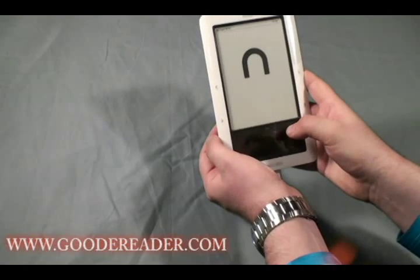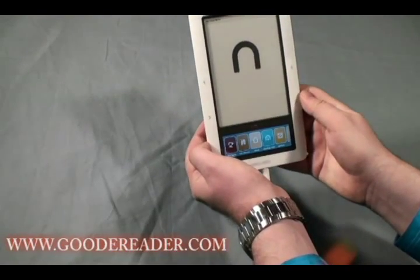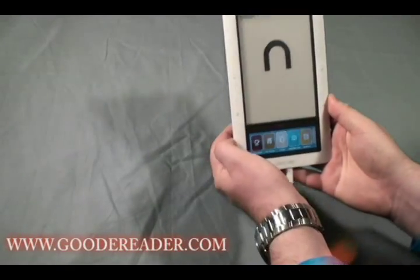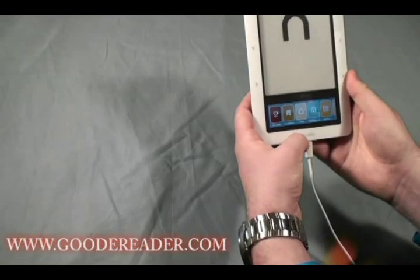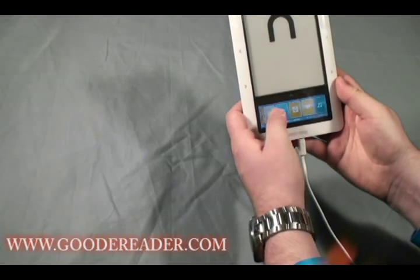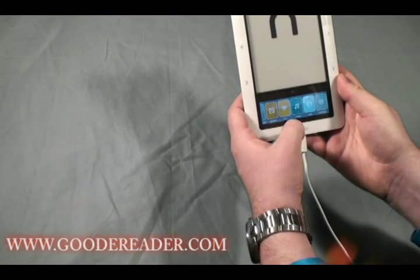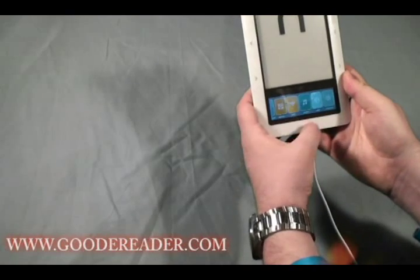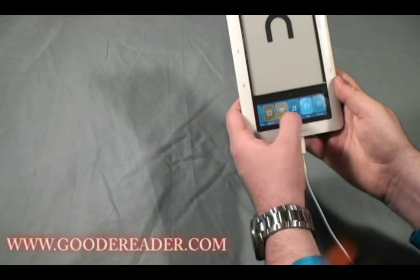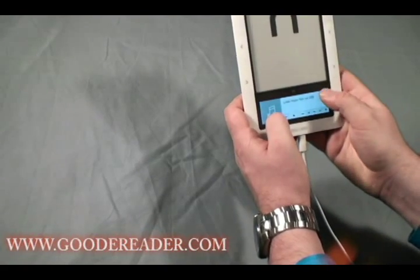Let's turn this on and give you a heads up on what exactly this eReader has. With the original 3G, previous videos showed it didn't have the game options that are available now. With the Nook Wi-Fi out of the box you have different menu options: games, Wi-Fi configuration, audio, music and audiobooks, a web browser, and your settings.